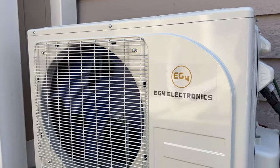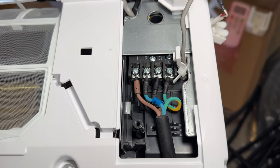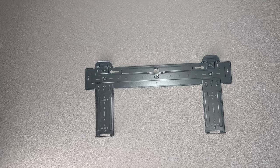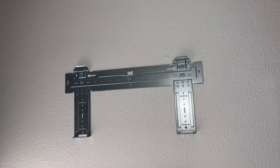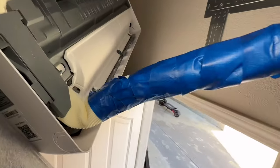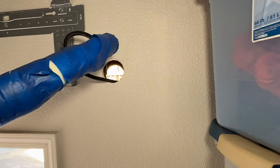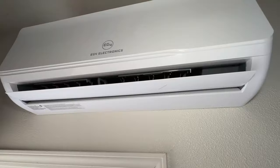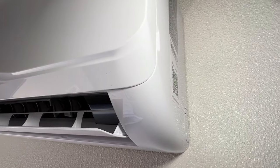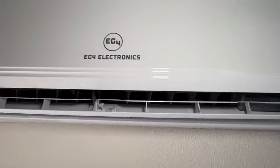Mini splits are a great way to save power, heat, and cool your home. The wiring is pretty simple because the control cable is all numbered 1-2-3-4. The mounting bracket is a single bracket that comes with screws and anchors. There is one hole you'll have to drill that is about 2.5 inches. Taping up the insulation will help push it through the hole so it goes through the other side of the wall. After that, hanging on the bracket is really easy — it clips down, pushes against the wall, snaps into place, and that's it, as the indoor unit only weighs about 35 pounds.